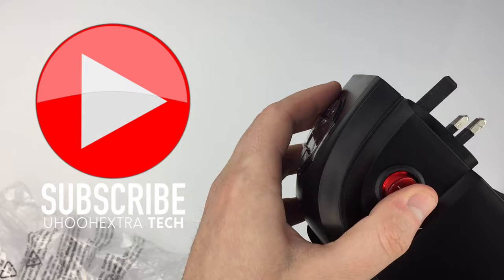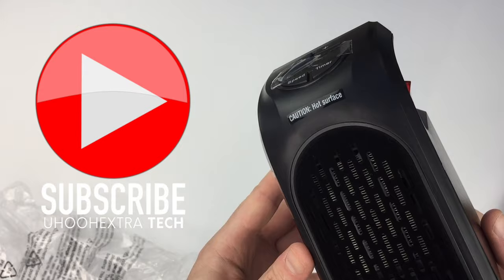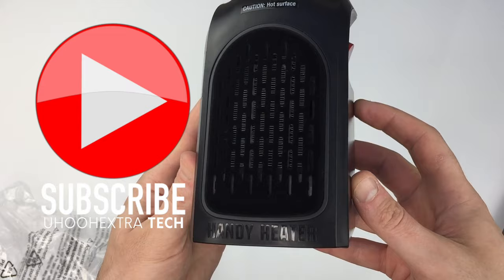If you have a Handy Heater of your own, tell us what you think in the comments. If the video was useful, please like or share. I'll have an interesting product to test again next time, so hit that subscribe button — and if you subscribe already, thanks. See ya!